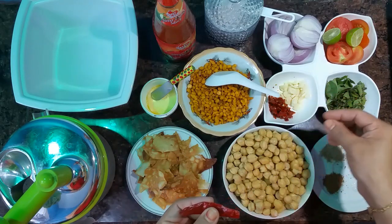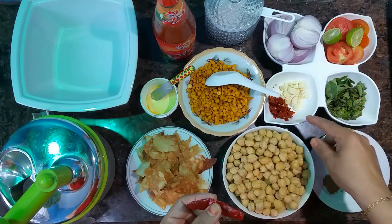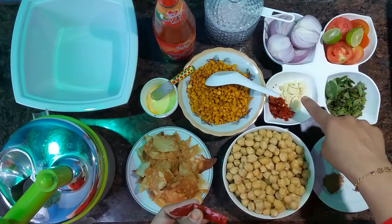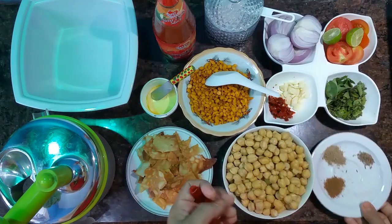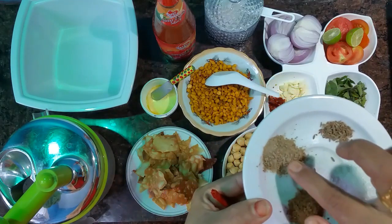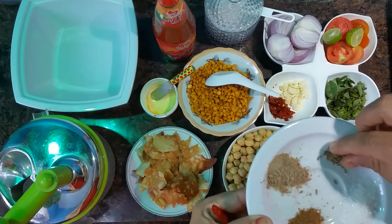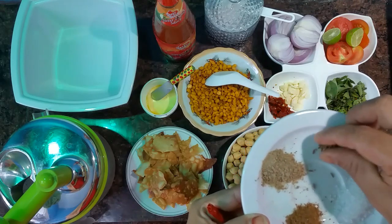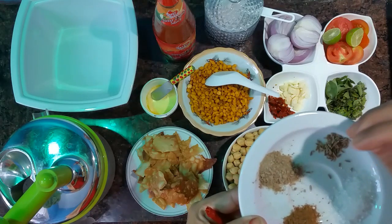This is chili flakes. I have seeds in the top and it will be spicy. This is garlic. This is a garam masala powder. This is a chaat masala. This is a half teaspoon of lemon. This is a lot of flavor.